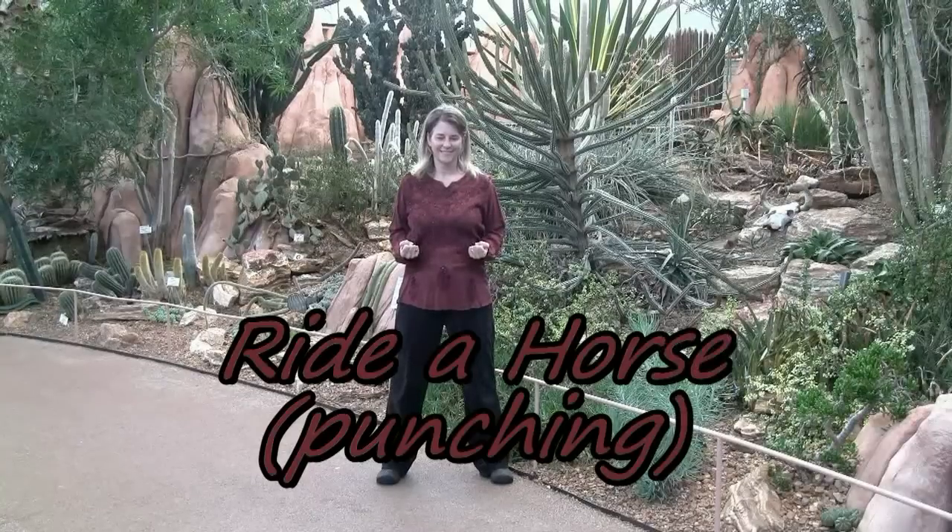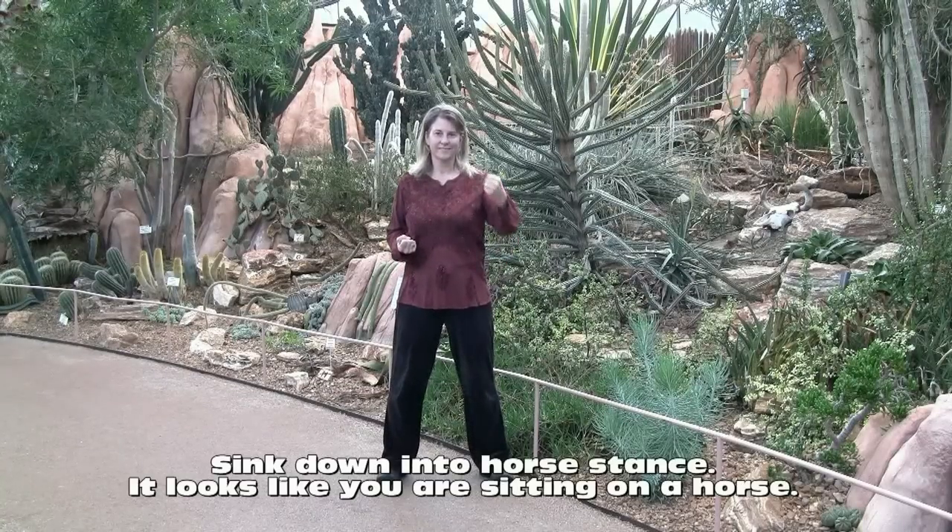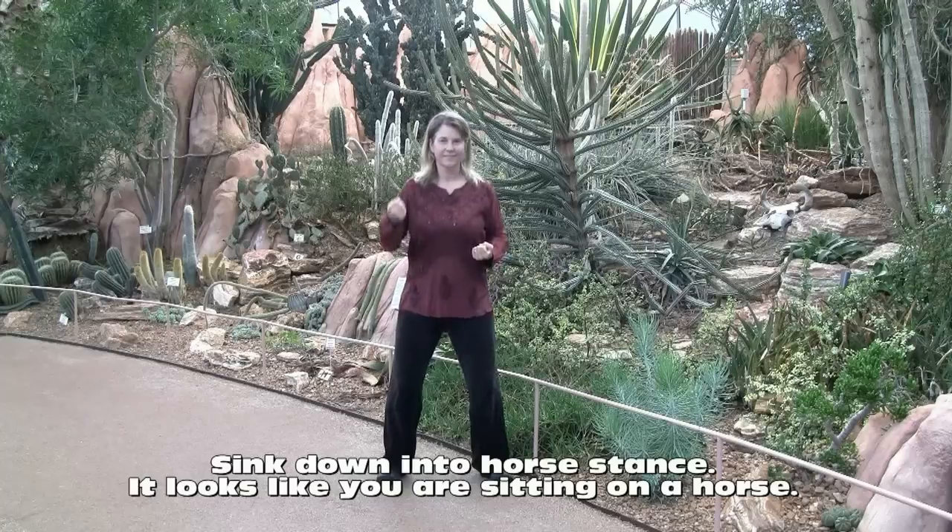Riding the horse or punching. Sink down into a horse stance. It looks like you are sitting on a horse.